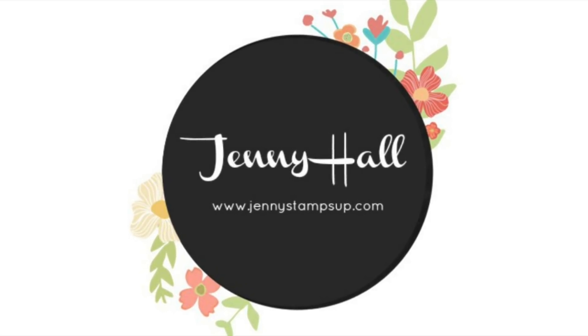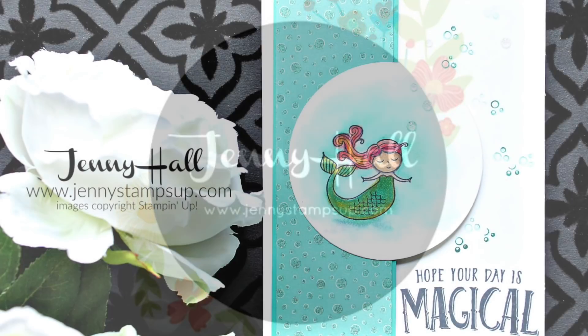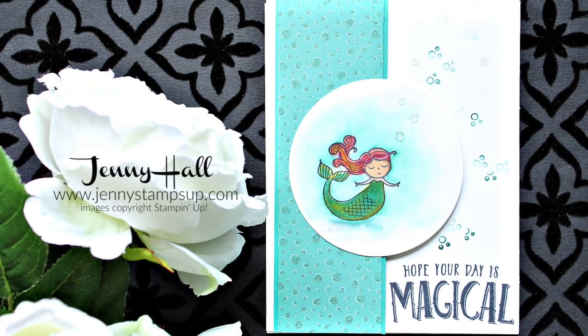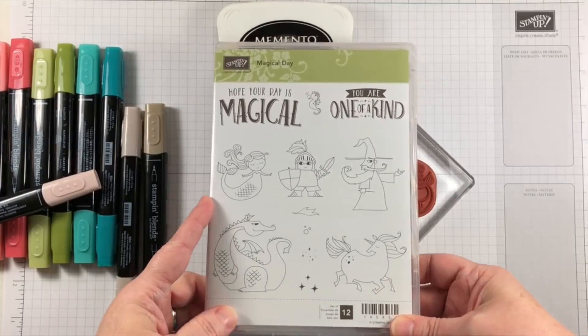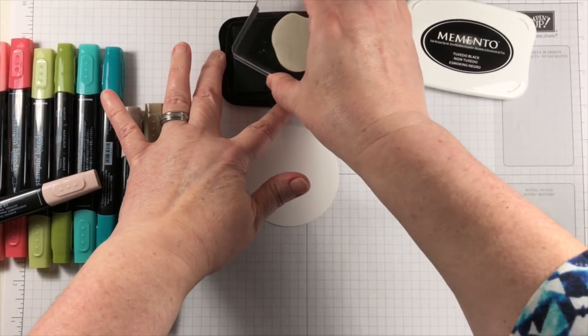Hello and welcome. I'm Jenny Hall. Thanks for joining me for another card making tutorial. Today's project is part of the OSAT blog hop for the month of March. Be sure to visit my website at JennyStampsUp.com to see all of the projects.